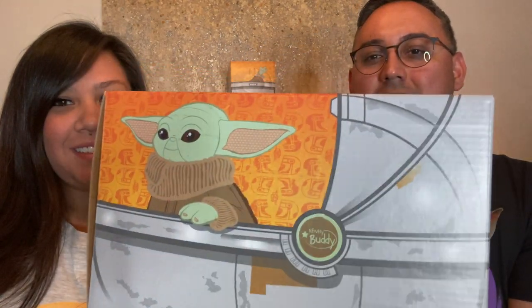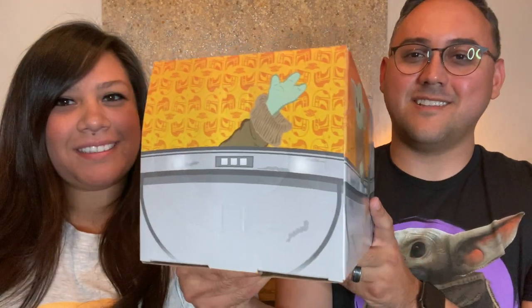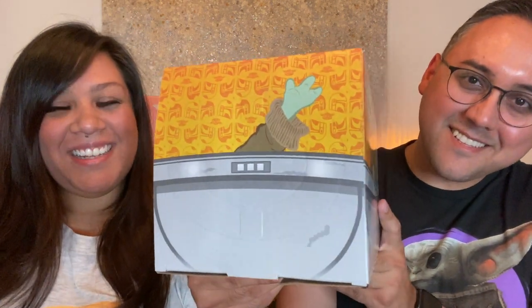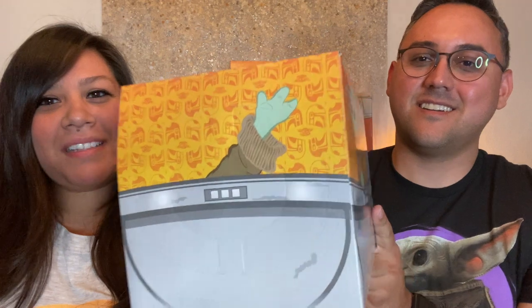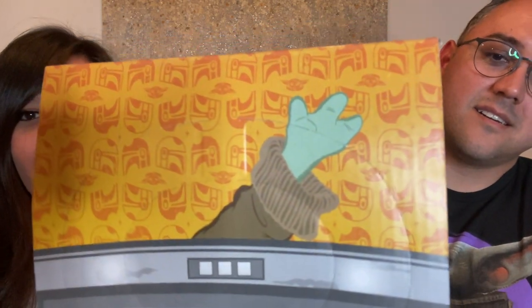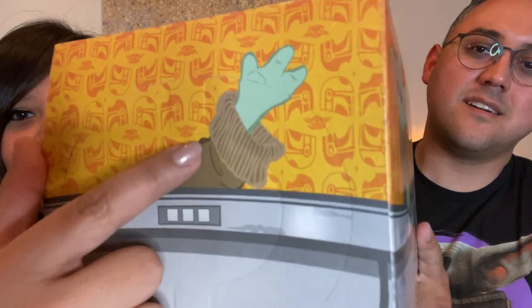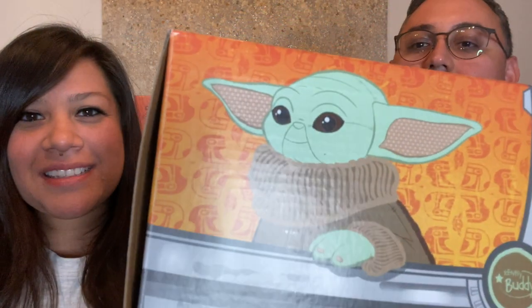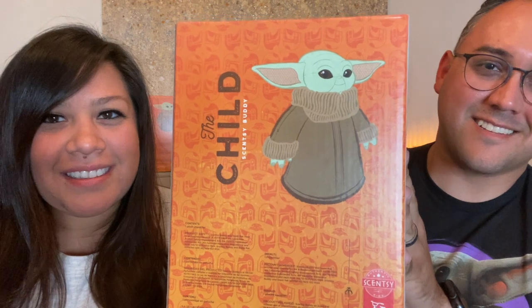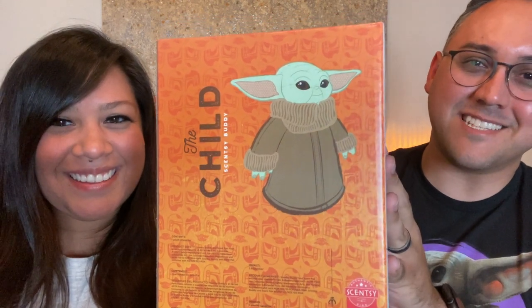The design goes all the way around, and then super cute on the front — him reaching out to be picked up. If you look closely, the pattern on the box is a really cool Mandalorian helmet pattern with little Baby Yodas mixed in, and that goes all the way around. On the front it just says 'Mandalorian, The Child Scentsy Buddy,' and on the back — super cute too — just him standing there looking up at you with his big eyes.